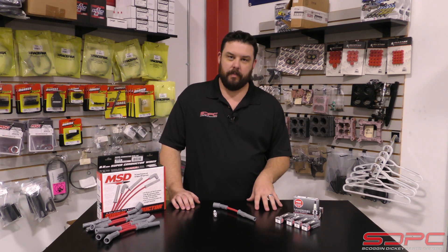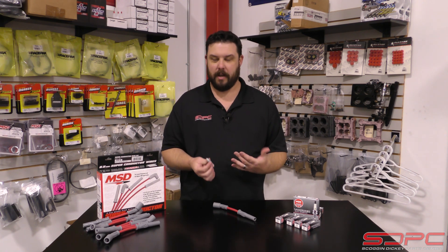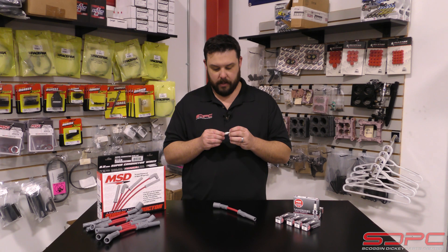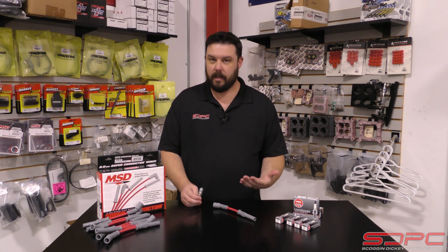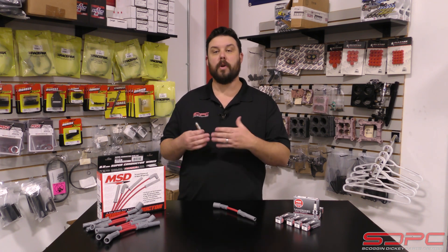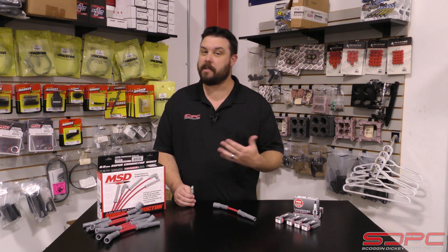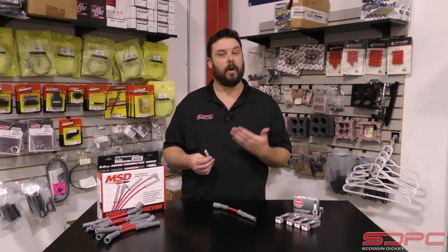We've been selling this for years, but we get a lot of questions about spark plug heat range. This is actually a pretty interesting topic. A lot of people have misconceptions about it, and they also don't know what heat range to pick. I'll go ahead and tell you that's something between you and your tuner, but I need to explain what that means and why it's important.